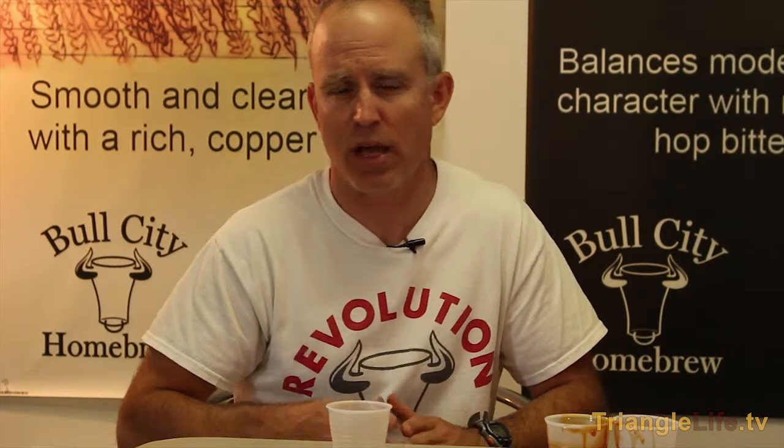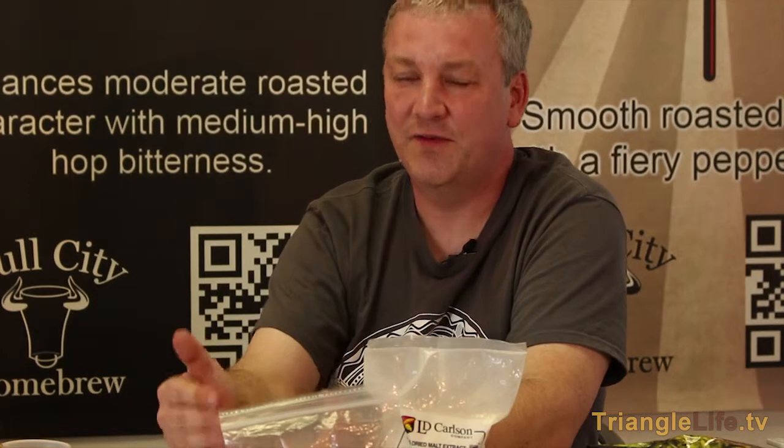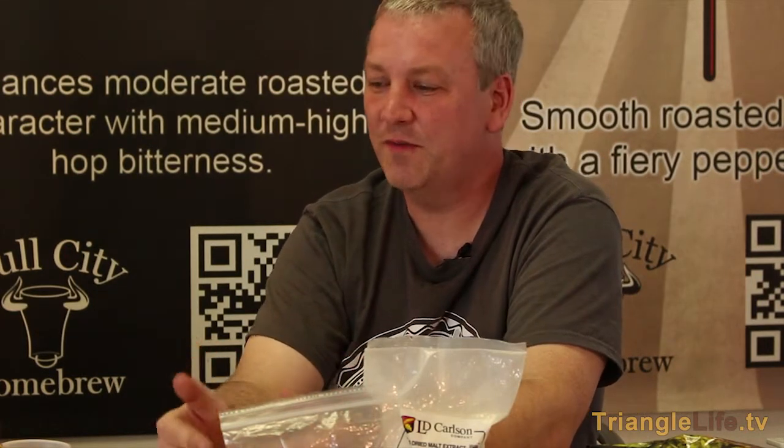One last word about extract versus all-grain: there are a lot of people who thumb their nose at extract brewing, saying it's not as old school or as good as all-grain. Scott and I do both. But it's been my experience that I've tasted some really good extract beer that, if they hadn't told me it was extract, I wouldn't have known. If you've got your process right and you're following all the rules of homebrewing, you can make a batch with extract that tastes just as good as off-the-shelf beer.